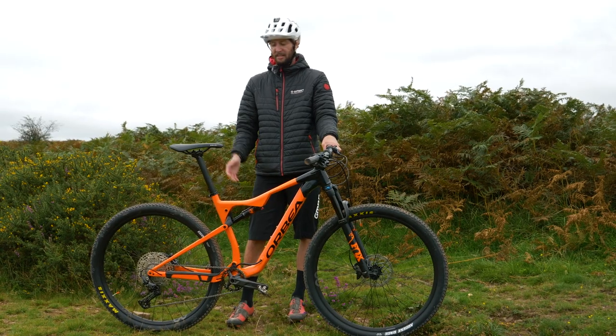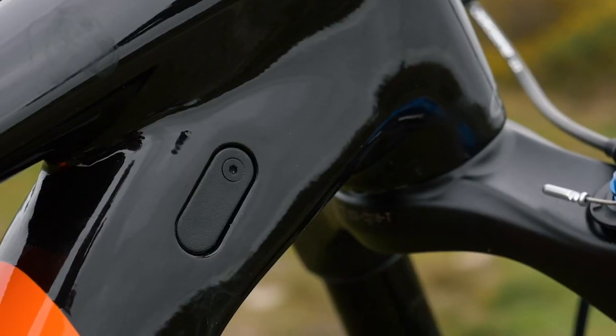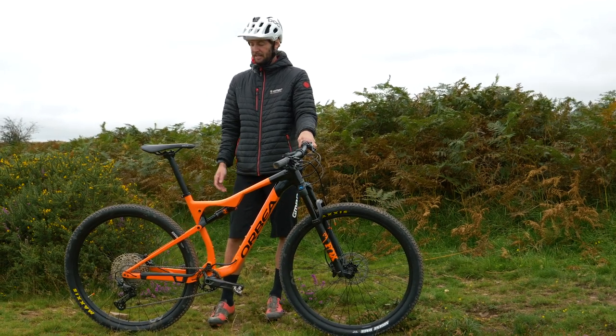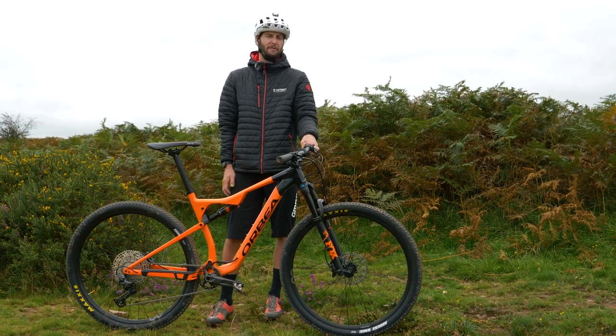Unlike its XTR counterpart, Deore does have to be kept in budget. So like this frame, which is aluminium top to bottom, you won't find any titanium or carbon parts. It's predominantly steel and aluminium. Keeping the budget down, the weight is slightly higher, but then you do have a budget to stick to.